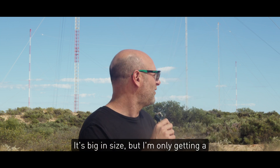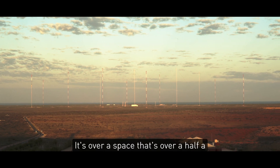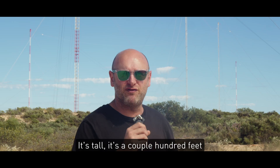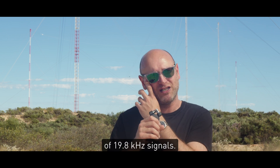It's big in size — we're only getting a little bit of it in shot right now. It covers a space of over multiple square kilometres. There are 13 masts. It's tall — a couple hundred feet tall, but not tall enough to match the wavelength of 19.8 kHz signals.